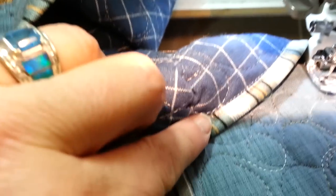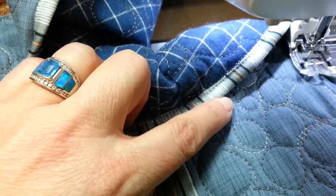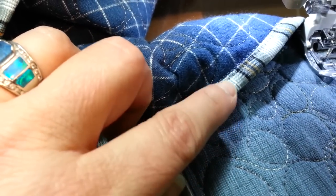Now let me show you the back where the binding has already been attached. So I've been sewing it very closely to the edge. You can see the stitching — it's nice, it's not all junked up on the backside. It looks really pretty and that's because I'm sewing right on that seam line.